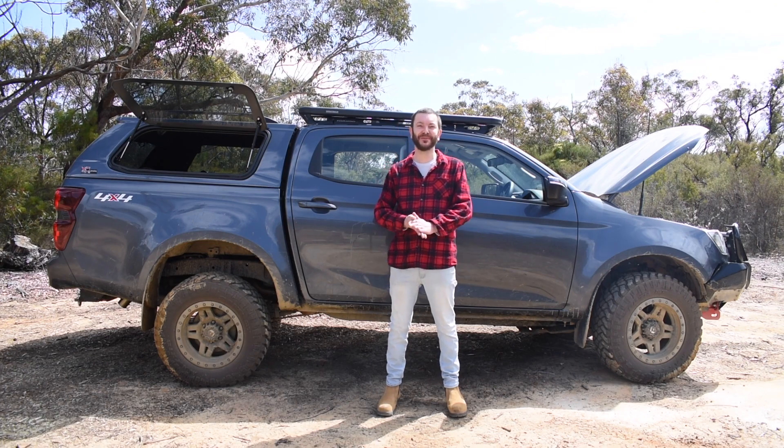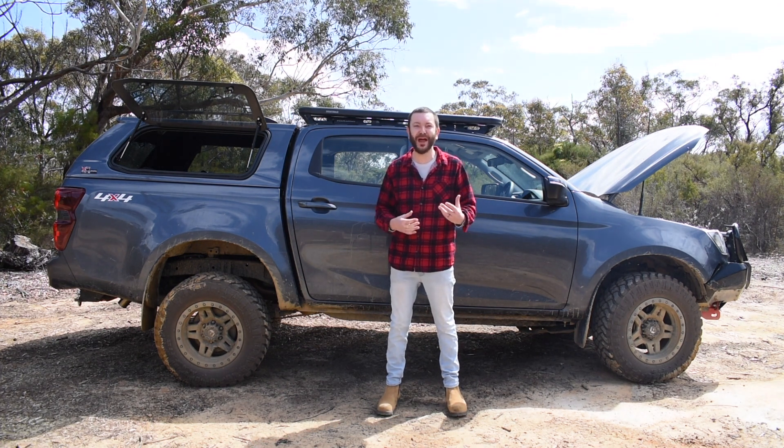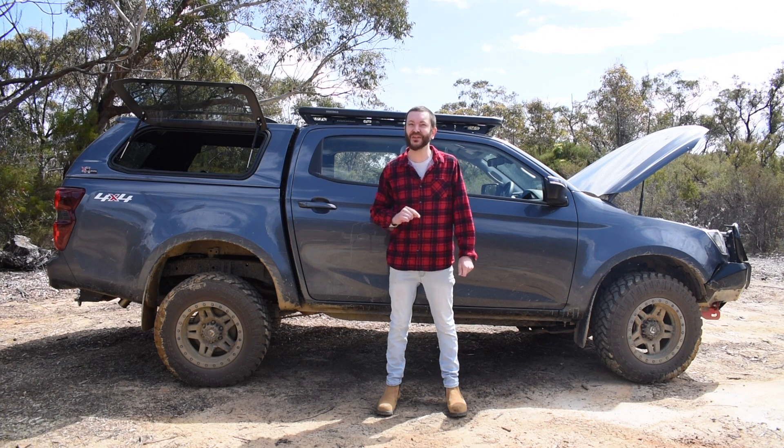G'day guys, another big update for the 4x4 Australia D-MAX project. We've just finished installing a dual battery system, but it's not what you think.